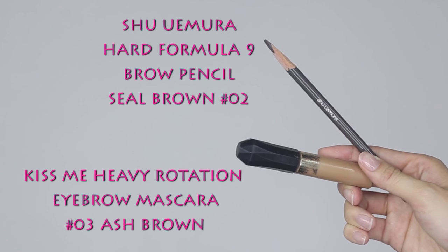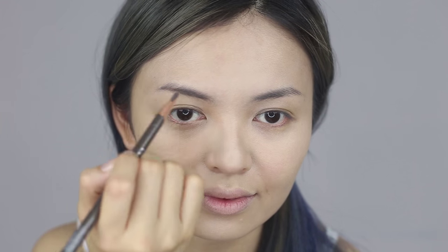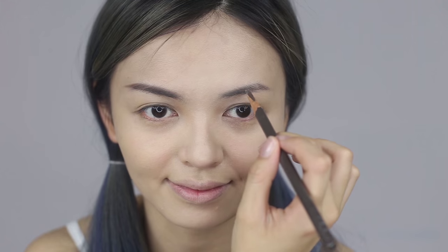As Barbie doll has a thin eyebrow, gently fill in your eyebrow starting from the middle towards the end of the brow. Fill in lightly at the front part, then use eyebrow mascara to brush onto the eyebrow.